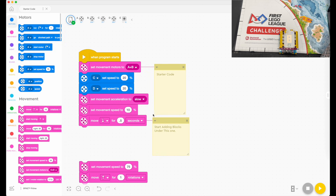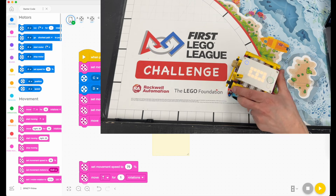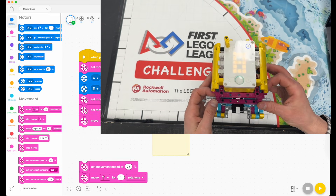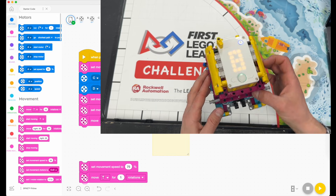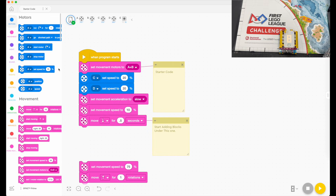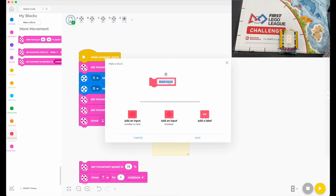The other thing to take advantage of for consistency is using the gyroscope. The gyroscope is a sensor that senses how many degrees the robot has turned from side to side — that's the yaw axis. We're going to use the yaw to our advantage. I'm going to create a custom function using My Blocks — I'll click 'Make a Block' and name it 'Turn Right.'